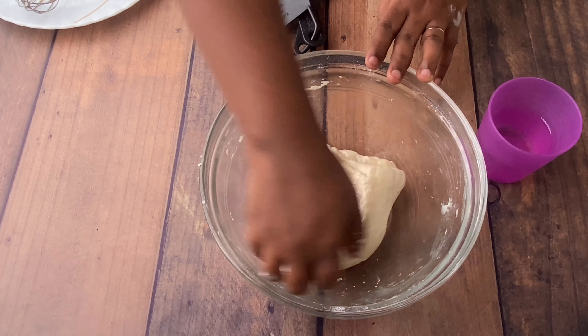Now take a chapati rolling board and add all-purpose flour on top of it. Place the dough on it and gently press it with your palms, stretching outward, then fold it inside and stretch again. Do this for at least five minutes for a softer pizza base. This folding technique ensures a crackless dough. Once done, our dough is ready.